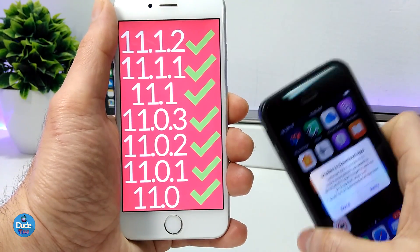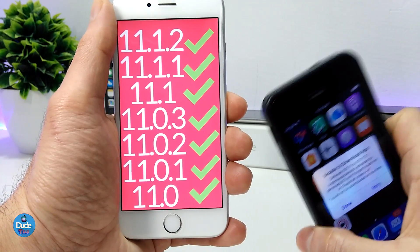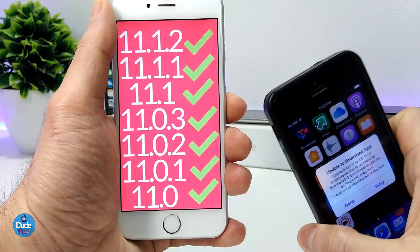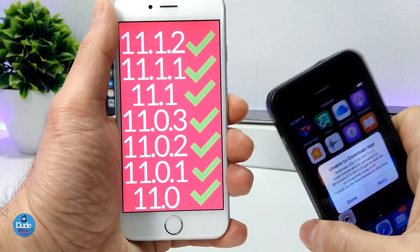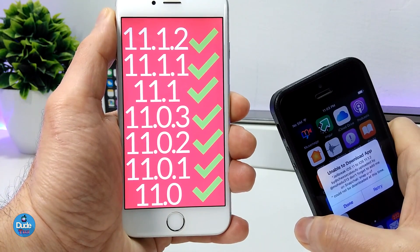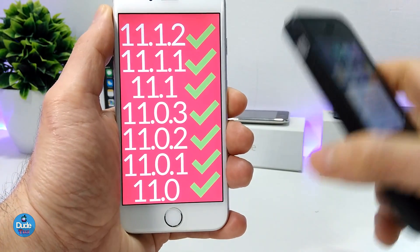That's it for today's video. I just wanted to give you guys a quick update about this, and make sure to stick around on the channel for more information and more things about the new jailbreak that just has been released. I'll always make sure to update you guys, and that's it for today's video. Thanks for watching — catch you guys in the next one, peace.